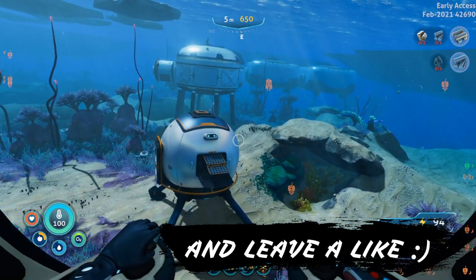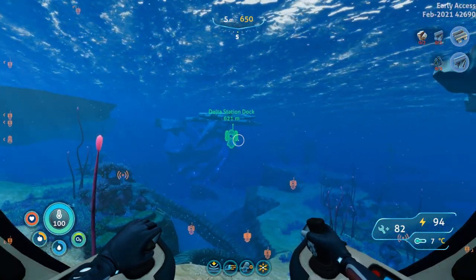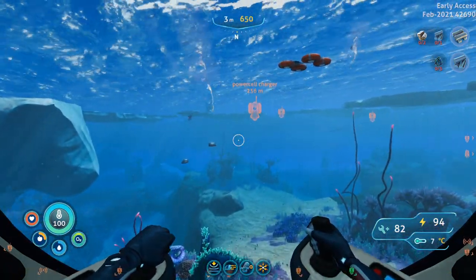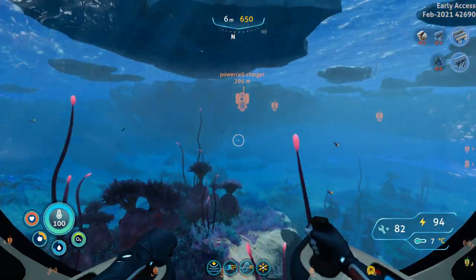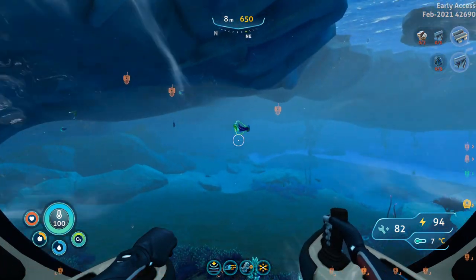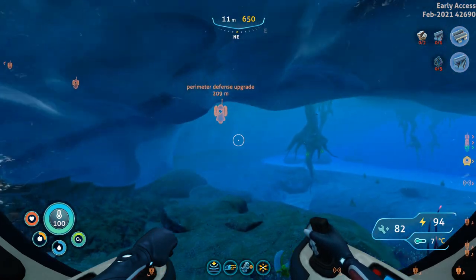We are starting off at our pod over here and if you guys have a look to your right, we have the Delta Station dock. But this time we are going to be going to our left, right until the edge over there on this island. We're going to follow it for a short while until we come across an opening in the icebergs, and that is where we want to go through.